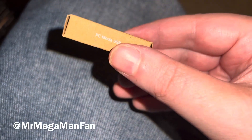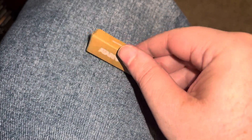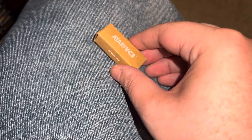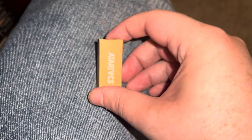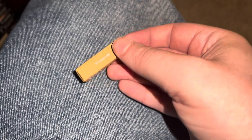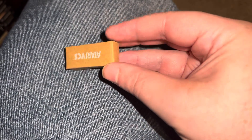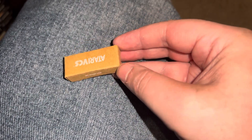This might not look like much, and it kind of is and kind of isn't. It's been sold out forever and just recently got restocked. It is a PC Mode USB for the Atari VCS console that lets you run your Atari like a computer.